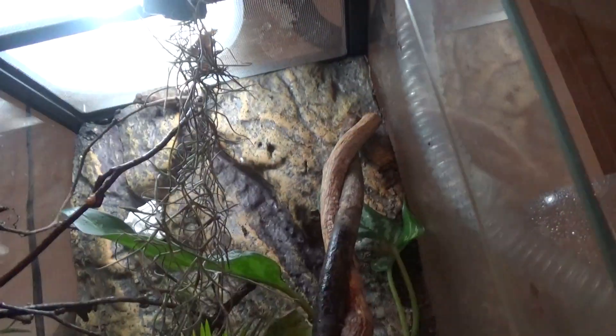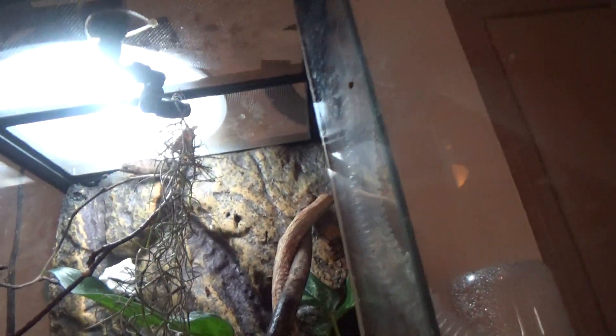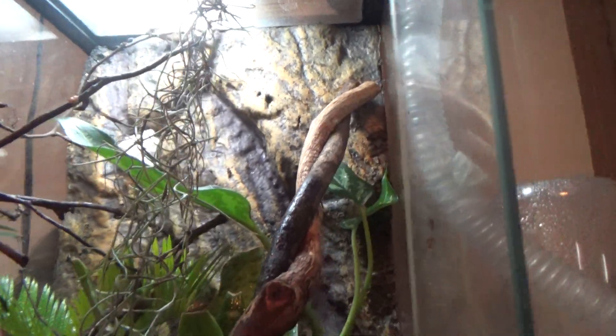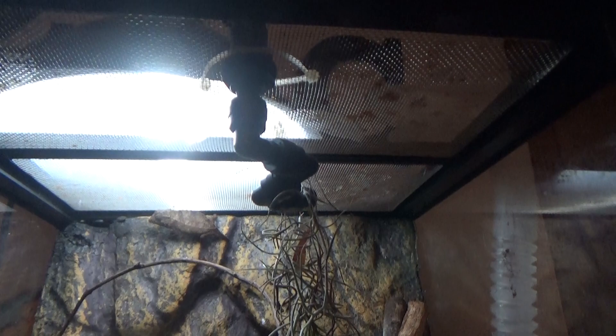Now for the lighting — for the lighting you're gonna need a UVB. Some people say you don't need lighting for these guys, but you really do because it's a chameleon and they like to bask and they need their bones to grow. Even though he's gonna stay small, I still want their bones to grow.